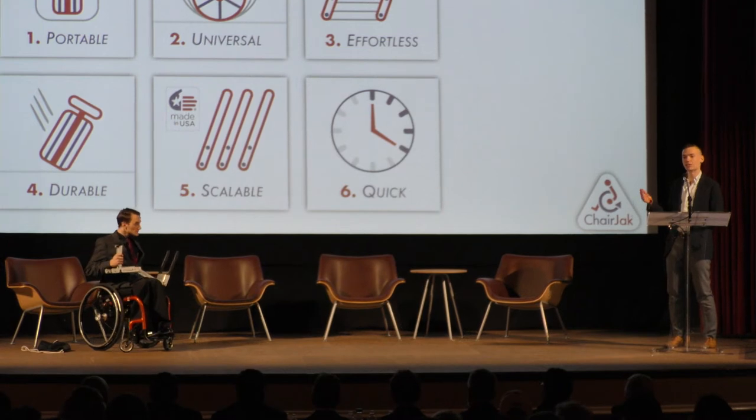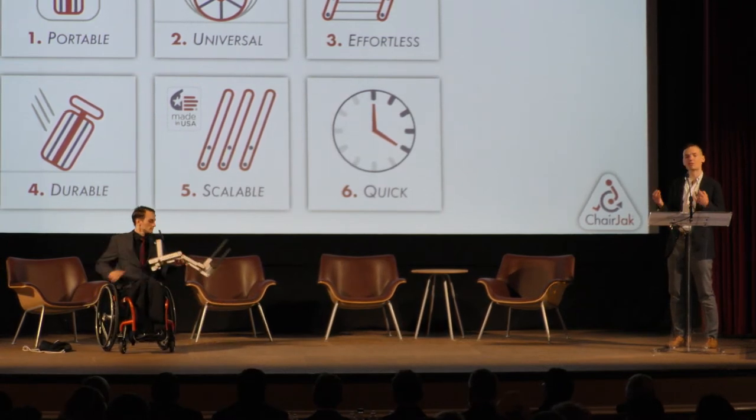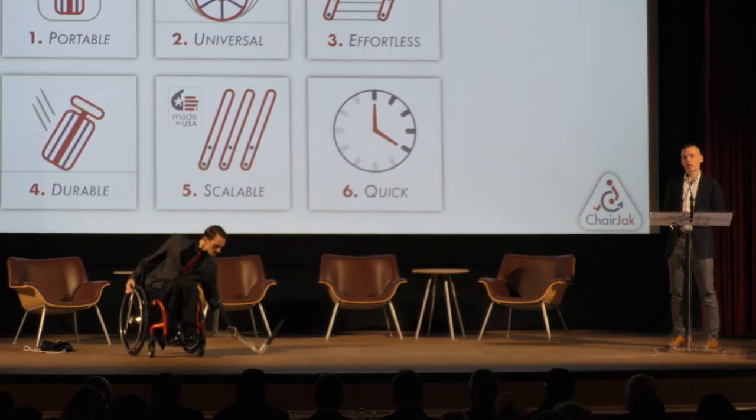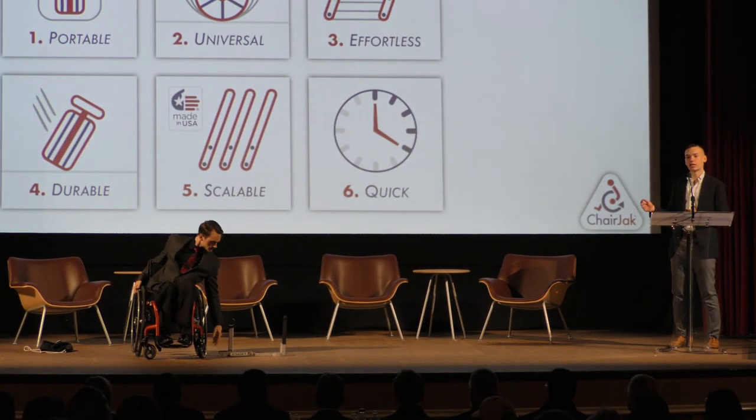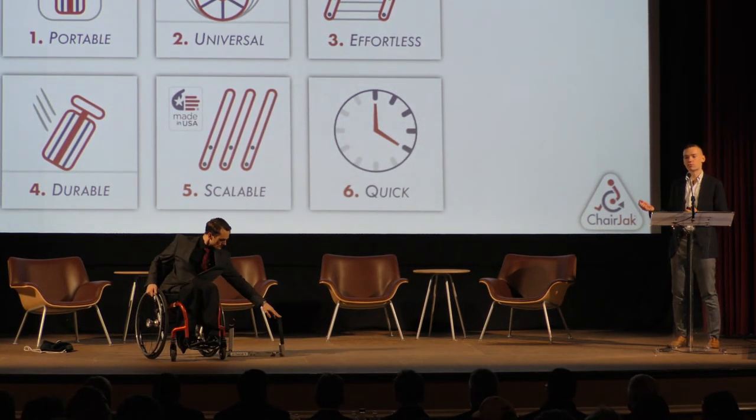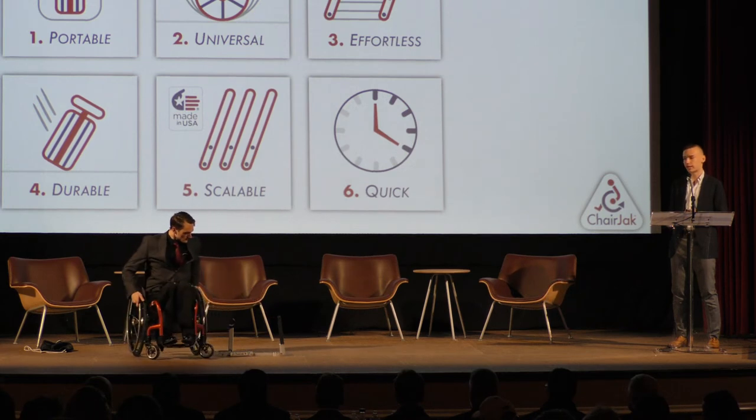It's scalably made in the United States. All of the manufacturing processes required are economically scalable, and since there are no electronic components, it's actually more affordable for us to make this domestically, made in the USA.